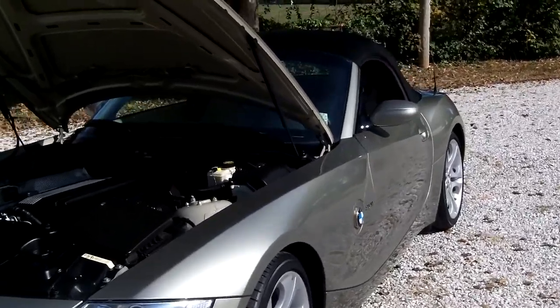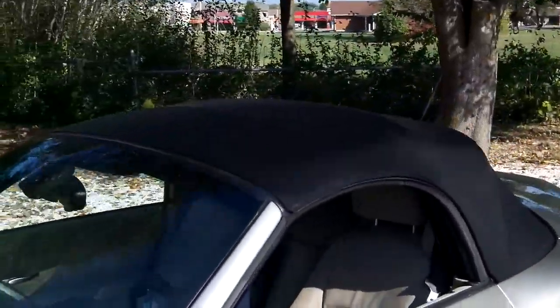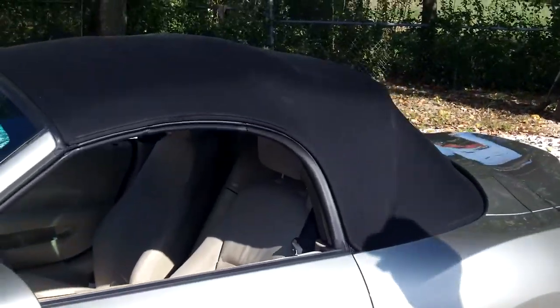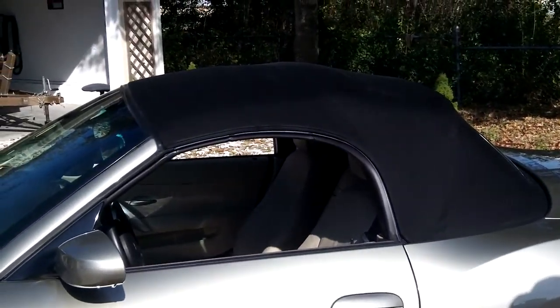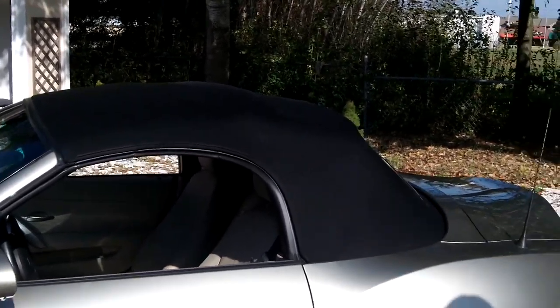The convertible top was cleaned thoroughly. Started with a soft brush, got it all clean, and then we put a hydrophobic coating on it, which will make it waterproof for about a year or two, kind of depending on how it's maintained and how much it's driven.